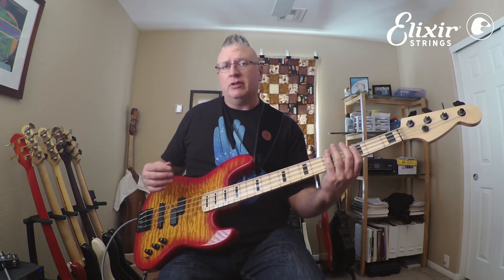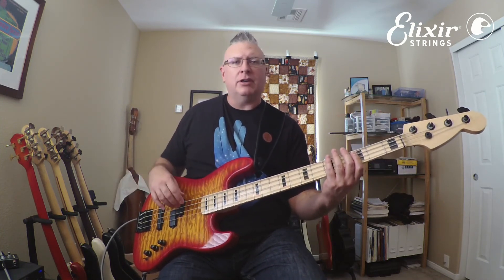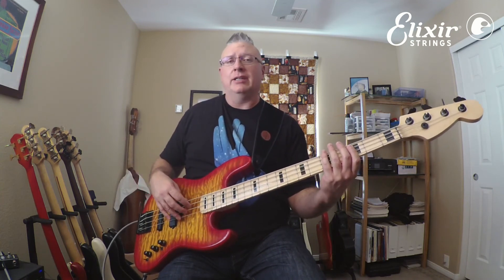Again, use a metronome or a drum machine, take it really slow, and then just bring it into your vocabulary and let it come out naturally as you practice it. Enjoy this and have fun with it — all my best to you. Thank you.